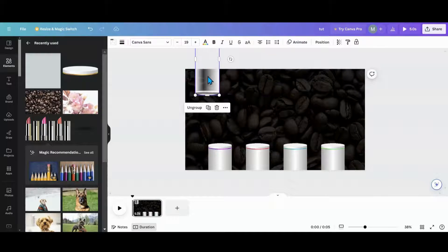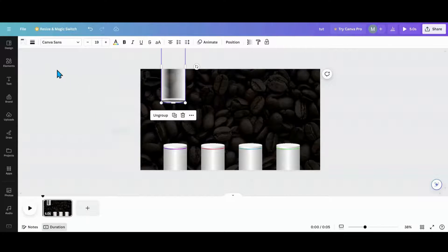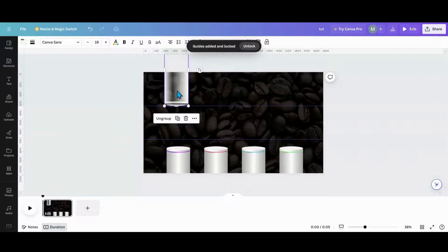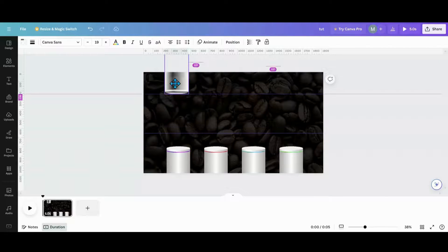A piece of advice — and this is a personal preference — is to go into Add Guides, which I've just used for the first time. Go into custom: I don't want any columns so I'll put zero there, and I want three rows. Add guides. Unlock your guides and move them up to where you want the tube to stop at the top, and then put one down here for how far down you want the tube to go. So now you'll have these two as your guide every time.